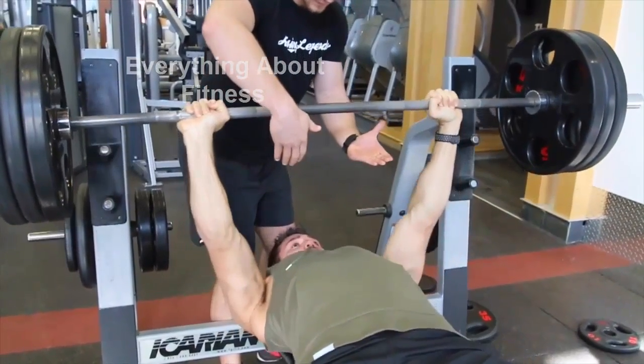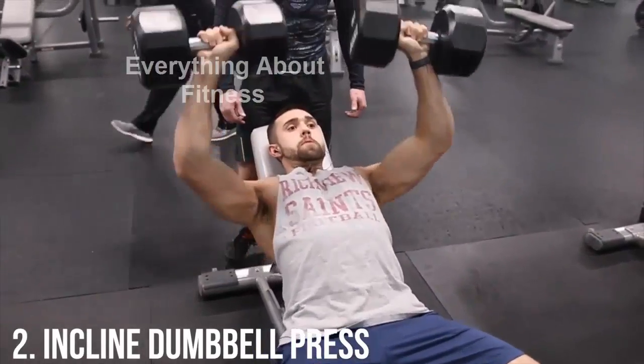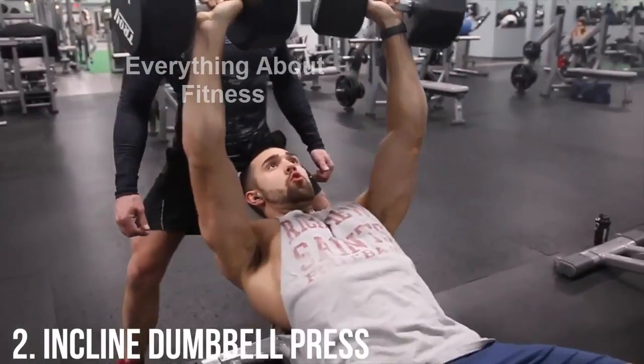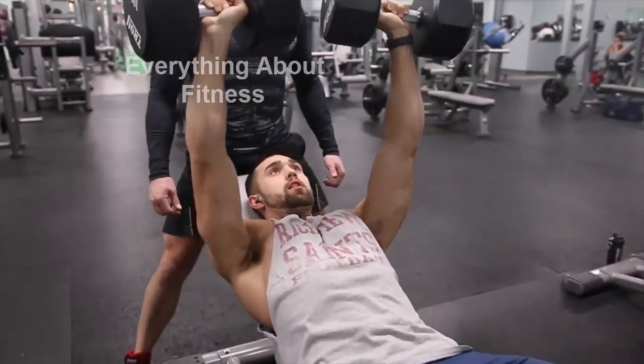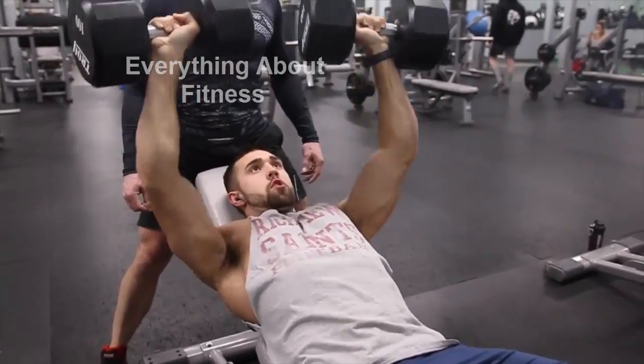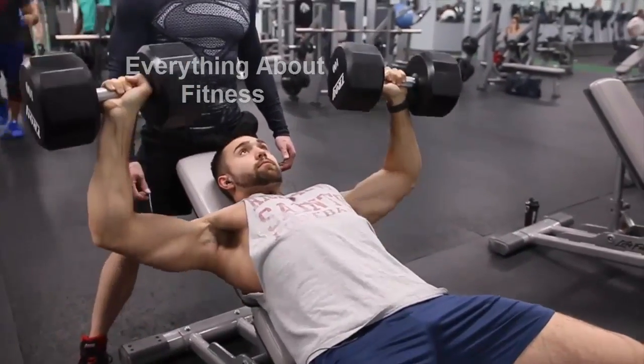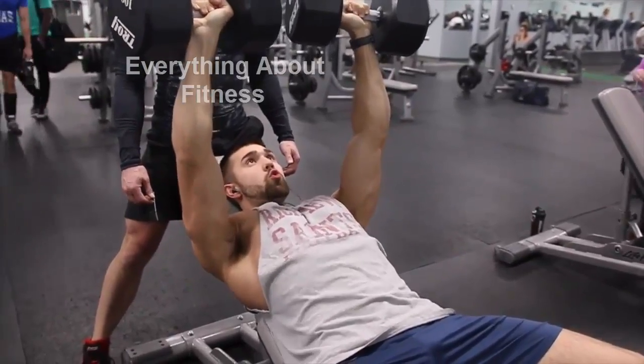Could not recommend adding this exercise into your routine more. Moving over to the next exercise, we've got the incline dumbbell press. This is an exercise that's great for anybody that struggles with imbalances — if you've got one arm stronger than the other, this will eventually help you balance that out. It's also going to allow for a greater squeeze than the barbell, so you're going to want to take advantage of that and really learn to get the form down.